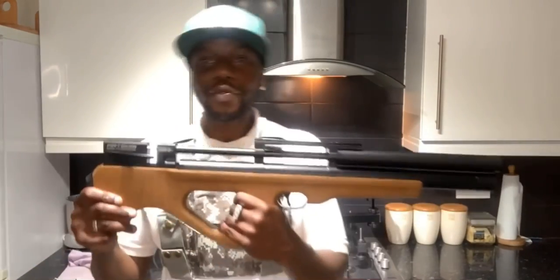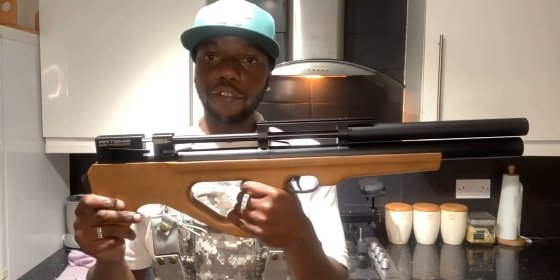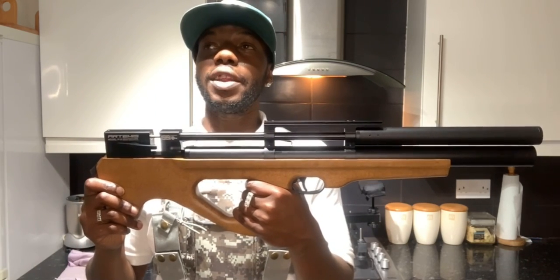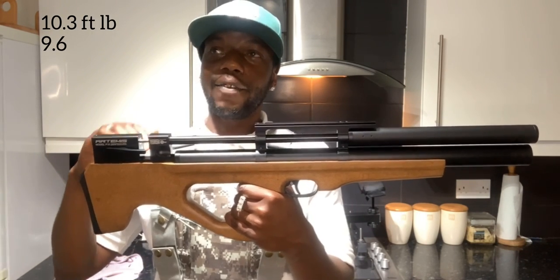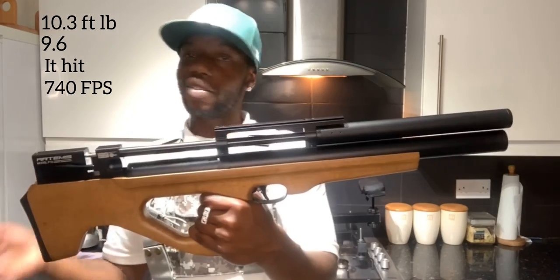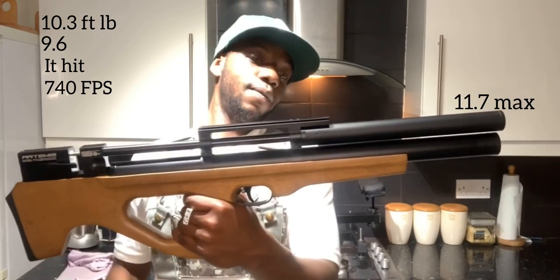It's a bomb. Let's talk numbers. I chrono'd this yesterday - straight out the box, not tuned or anything. I put one magazine through it and it was shooting at 10.3 down to 9.6 foot pounds, which equals out to between 725 and 735 feet per second. That's alright but if you know me, I need 11.5 to 11.6.